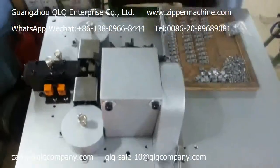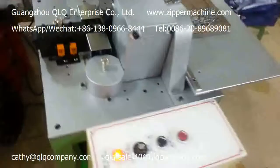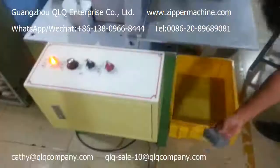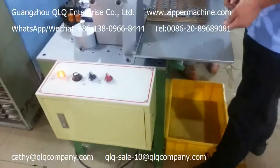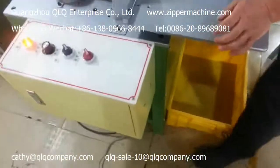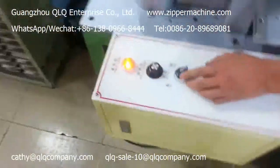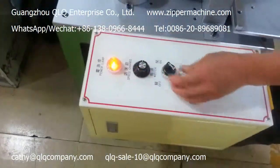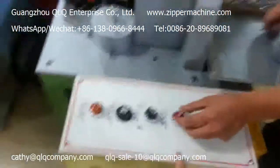This is the working table. This is the grill. This is the grill for the very end. I have to open the grill.